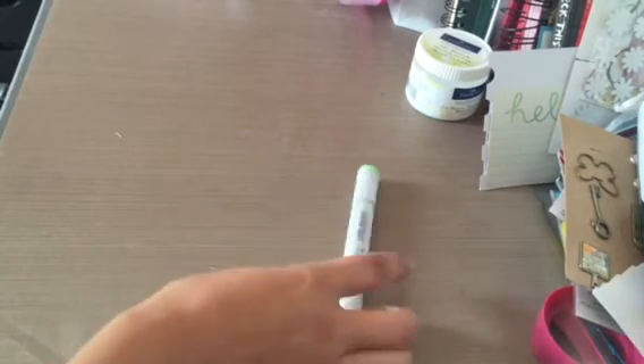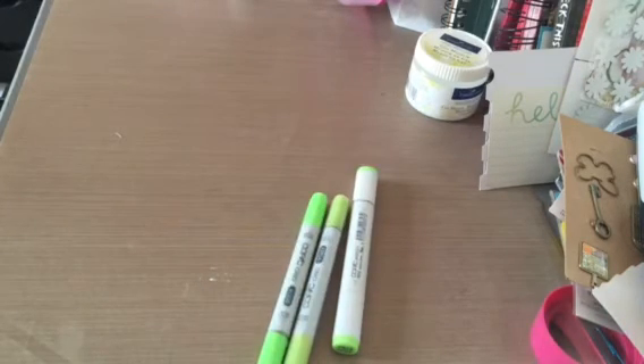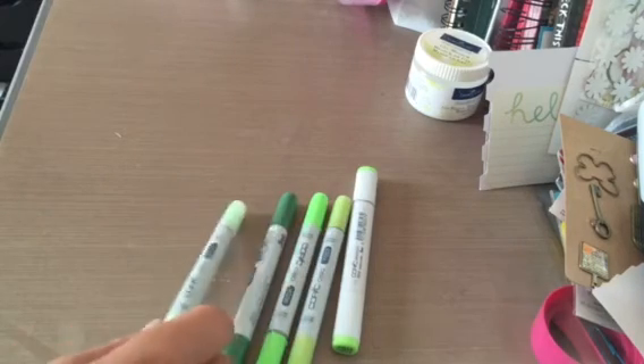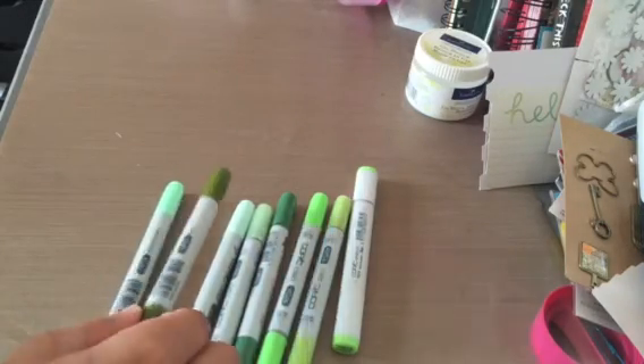For greens and YGs: for sketch I have YG13. The rest are Ciao: YG03, YG06, YG67, YG11, YG00, YG41, and G99.